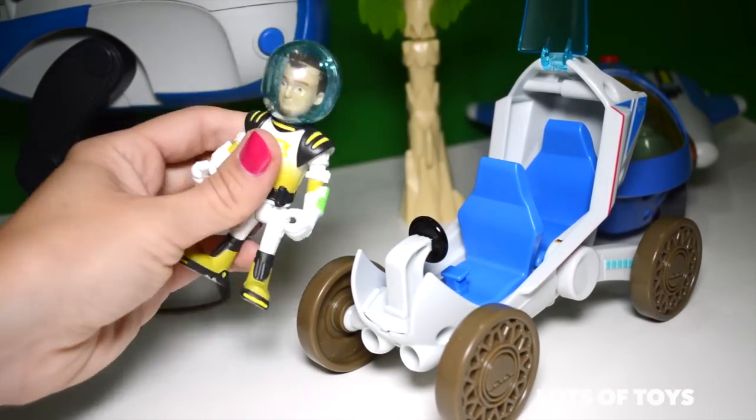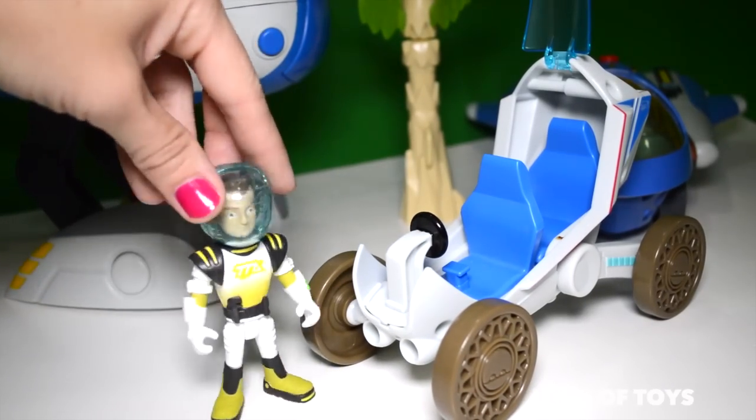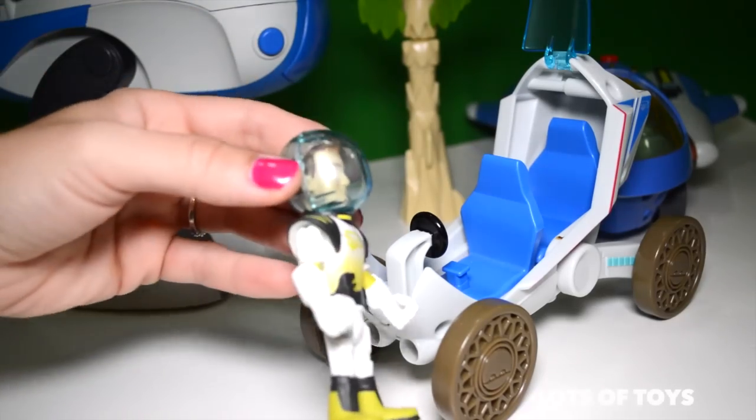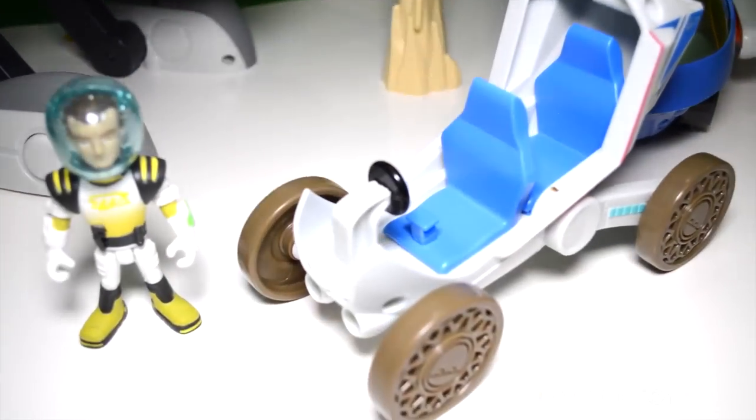Leo has his space suit on, including this helmet so he can explore outer space. Remember there's no oxygen in outer space, so he needs that to breathe. This helmet is not removable — it does not come off.